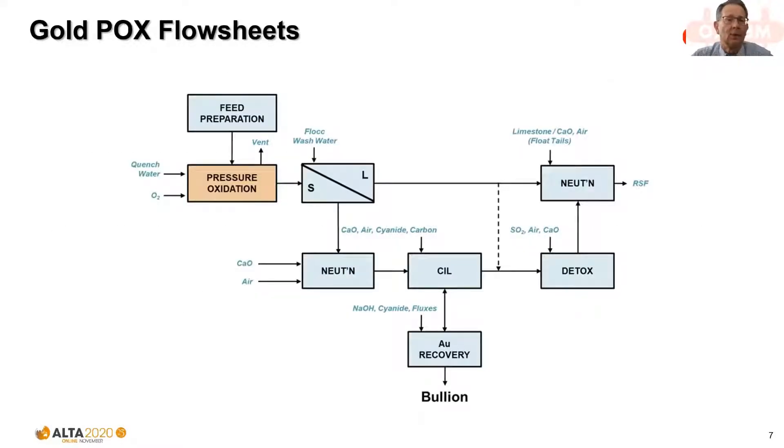What does a POX circuit look like or where might it fit in a gold circuit? At the top left we can see the feed preparation circuit — straight comminution, or comminution and flotation concentrator providing feed to the POX unit operation. The product from that circuit is washed, typically in a number of CCD thickeners but it could be by filtration. The solid residue is then neutralized and prepared for cyanidation and gold recovery, while the acidic solution is either recycled or neutralized and disposed of in tailings.